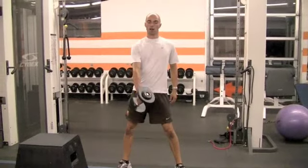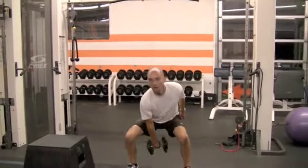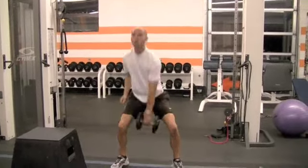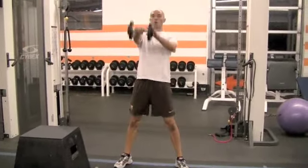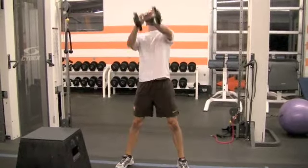Torso is tall, core is strong. I drop down, boom. I basically let go of the weight in midair and I drive with my hips. My arm just moves up as an extension.